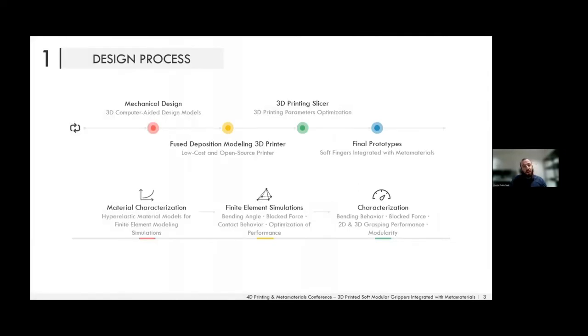The design process starts with a mechanical design, trying as much as possible to be bio-inspired, as soft robotics are really inspired by nature. We perform 3D modeling bearing in mind that these structures and actuators will be 3D printed using fused deposition modeling, and we optimize the 3D printing parameters needed to achieve, in our case, airtight pneumatic actuators.